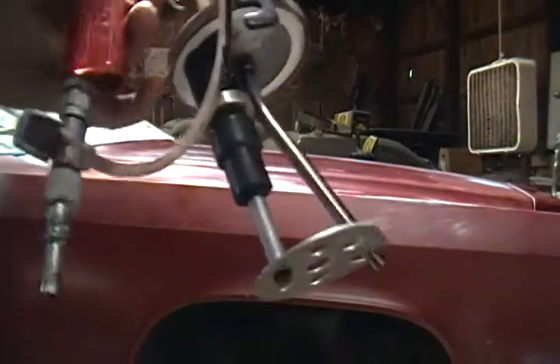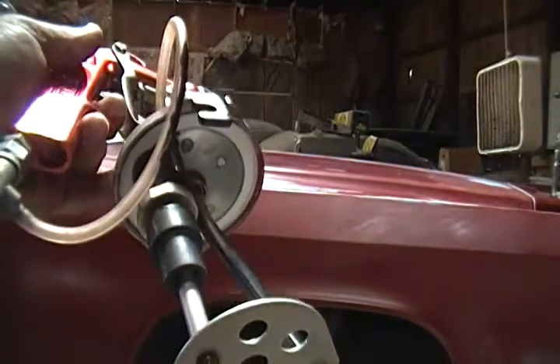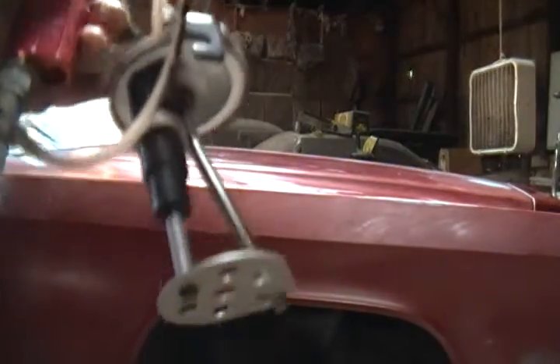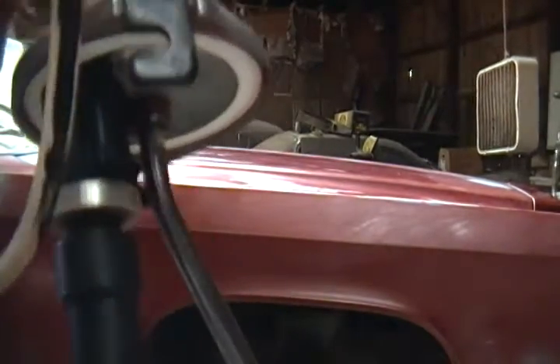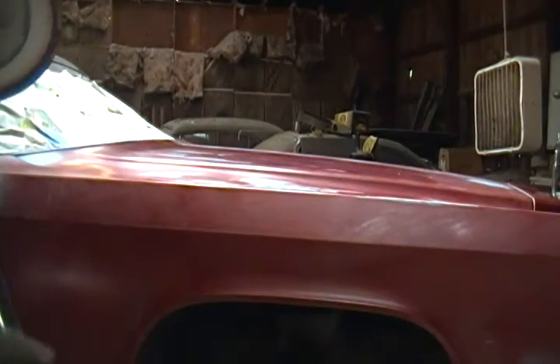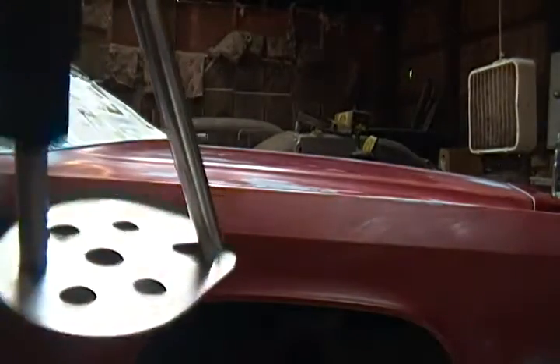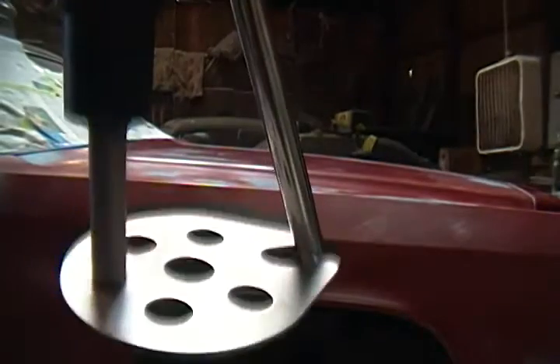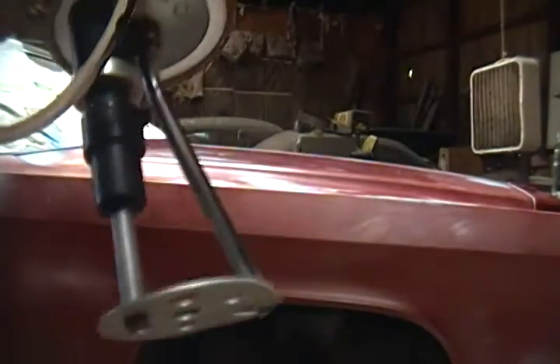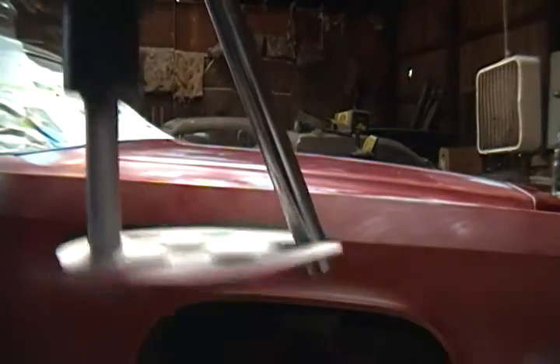And that looks like this. When you put air to it, it does this in the bottom of the cup. You can control the speed with a little air knob here if you want it slower or faster. But that keeps all the heavy metallics agitated.